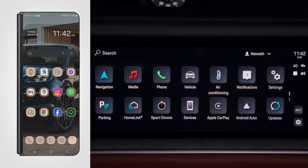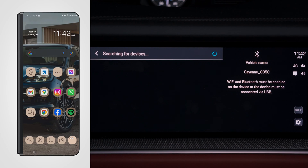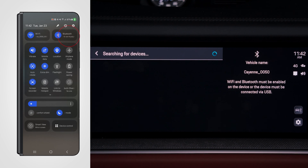Now we're going to connect our Android Auto device to our new Cayenne using Android Auto. You'll see here that the icon is grayed out — that means it's not yet connected. Go ahead and select the icon on your mobile device, pull down from the top, and then select Bluetooth.